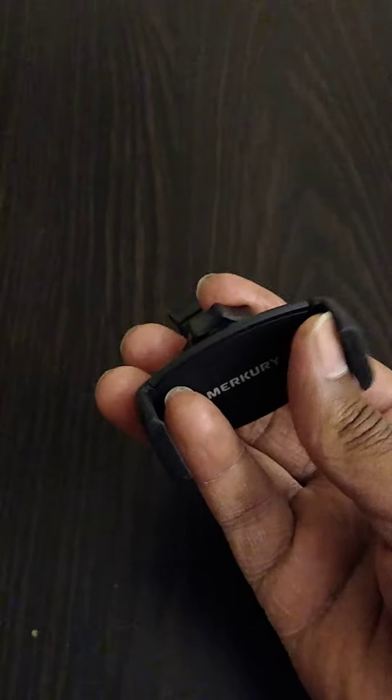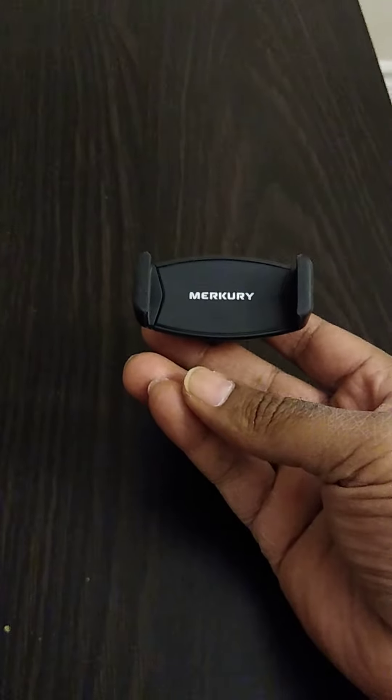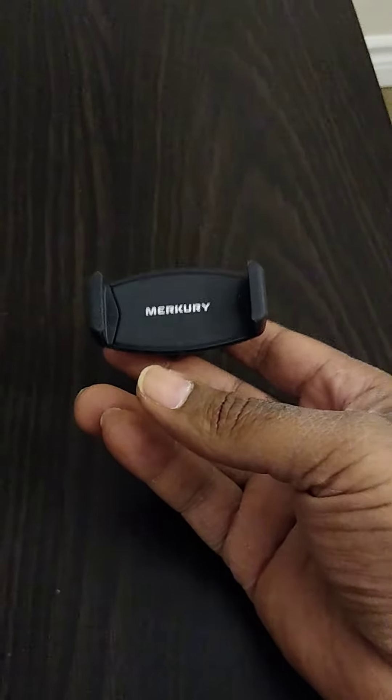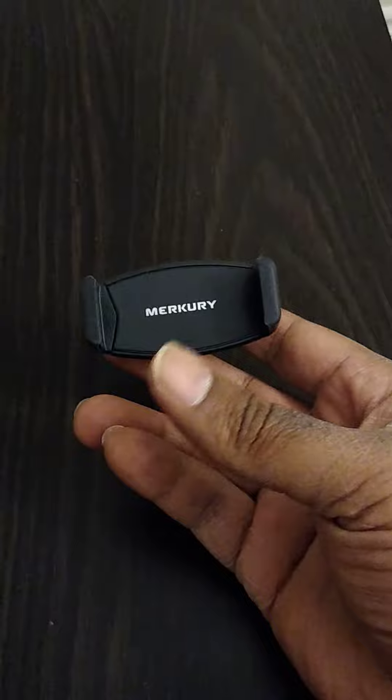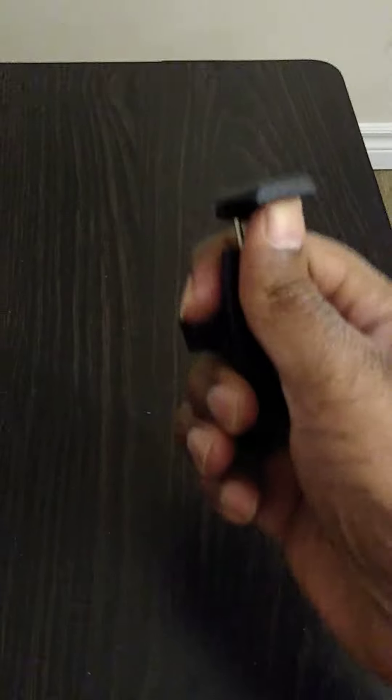This is my follow-up on the Mercury air vent cell phone clip that I purchased from Walmart for $9.98 plus tax. You stick this end of it to the air vent in your car.